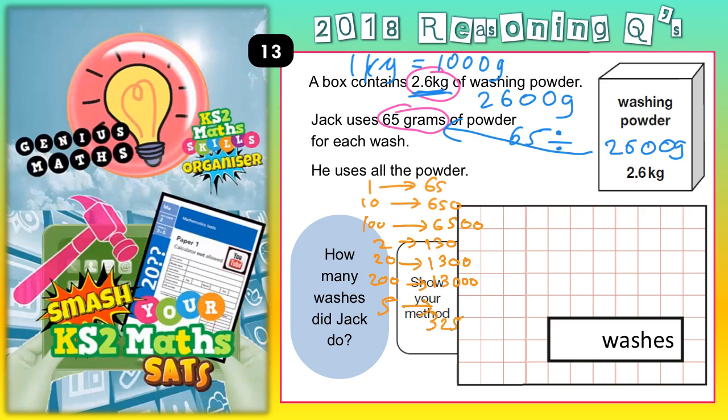So we are going to subtract the biggest chunks we can from 2,600 until we have got nothing left. The first thing we might notice straight away is that 20 lots is 1,300, so 20 washes would be 1,300. But wait — if you doubled that to 40 washes and doubled your 1,300, double 1,300 is 2,600. So to cut a long story short, 40 washes would be 2,600, and that is exactly what we've got. So we've actually found the answer before we've even done any chunks.